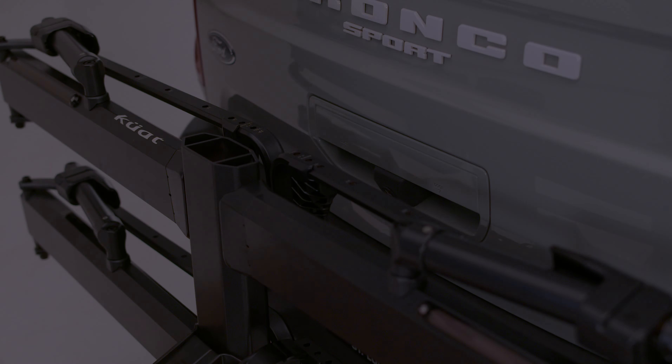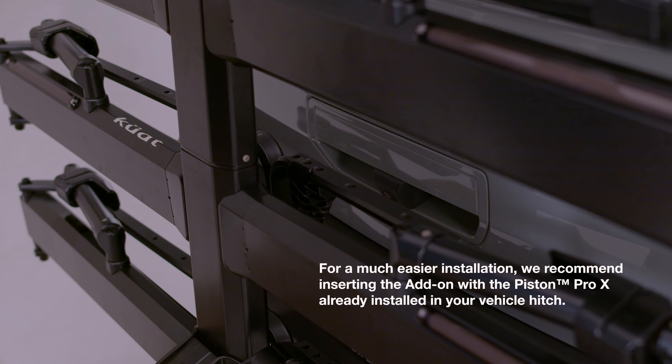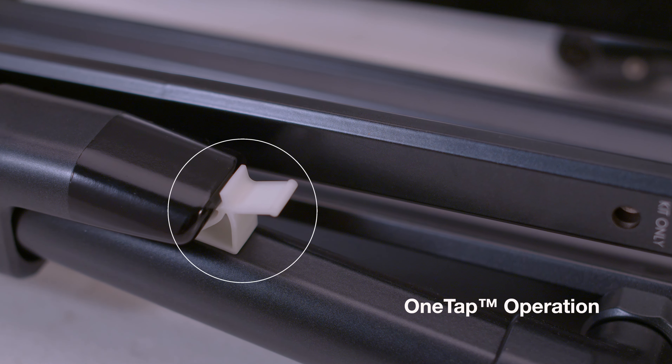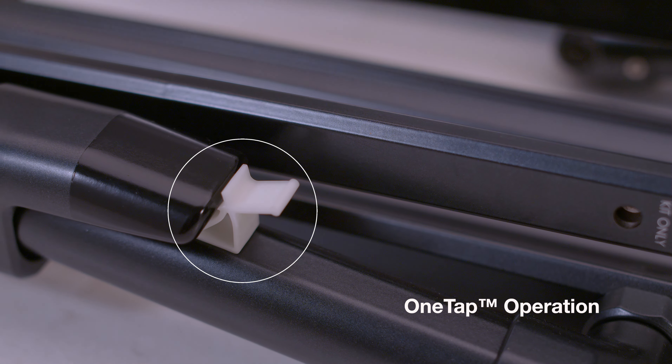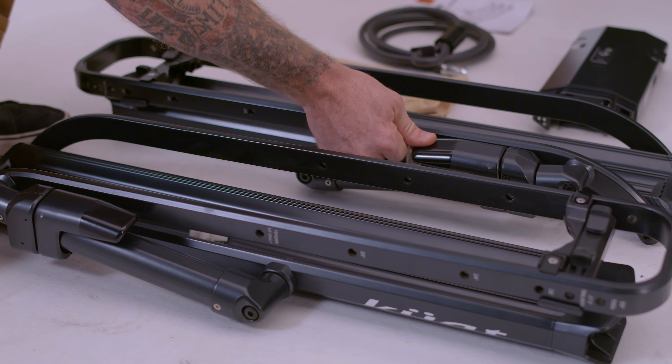For much easier installation, we recommend inserting the add-on with the Piston Pro X already installed in your vehicle hitch. Your Piston Pro X add-on arrived with security tabs beneath each one-tap lever to ensure safe shipping. Pull each tab upward to remove them and operate the levers.